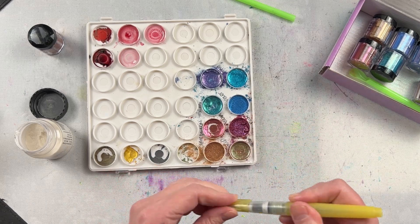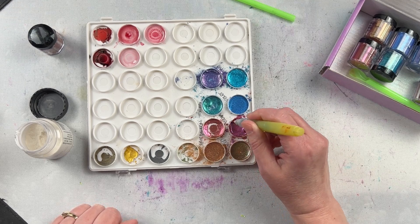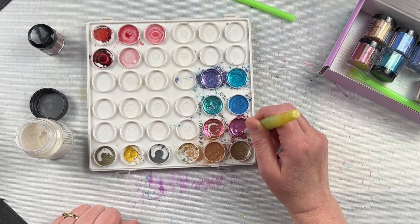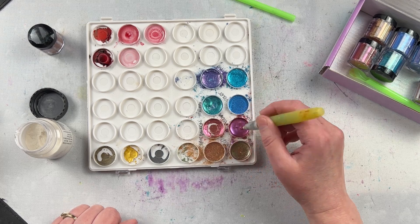You can see how I just guesstimated the measurements. Then I'm using a water brush or watercolor brush with water and using that to mix them together. I just mix them in the well here — I don't use one of those watercolor palettes, I don't know what those things are called — and it works just fine for me.